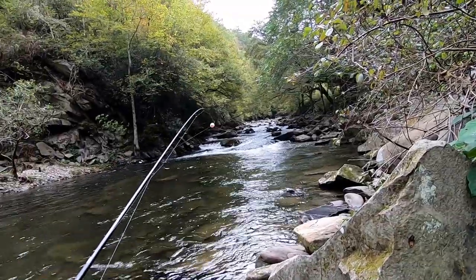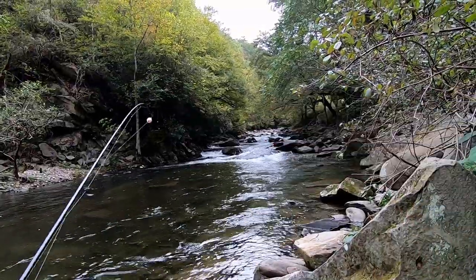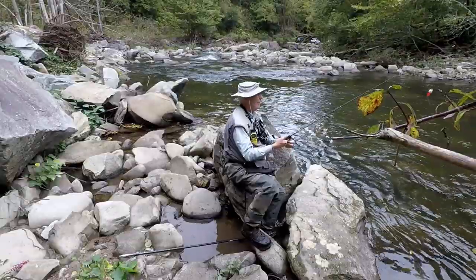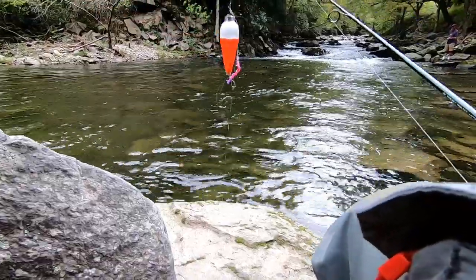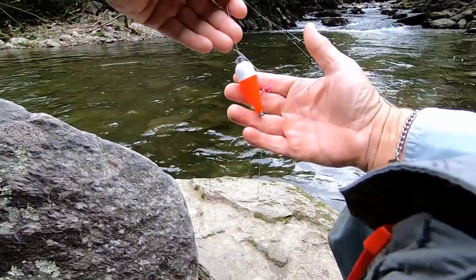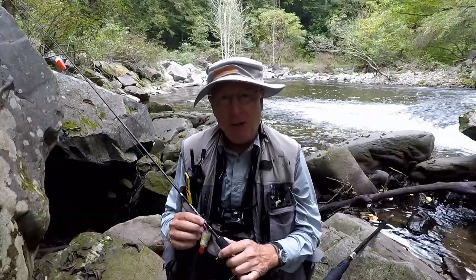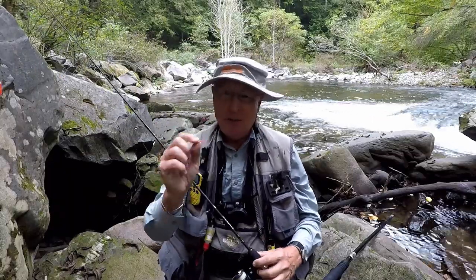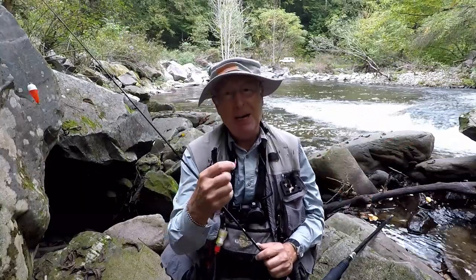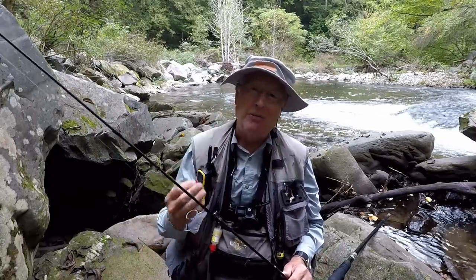I'm going to try a worm pattern with a nymph dropper, just like I would if I was fly fishing. Here's a problem that doesn't occur when I'm fly fishing — look at this big tangle right here, what a mess. My buddy just caught a nice fish on the same fly, the worm pattern, so I know that's what they're hitting. Let me try it again. So far I'm not real impressed with fly fishing with spin gear.